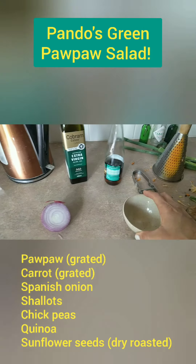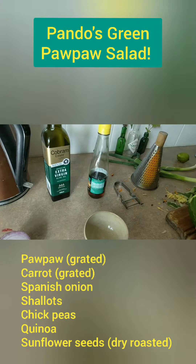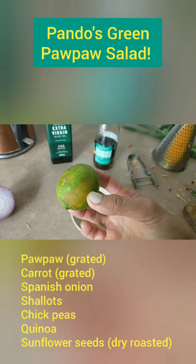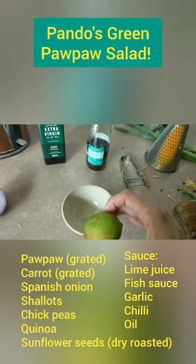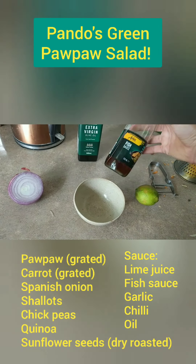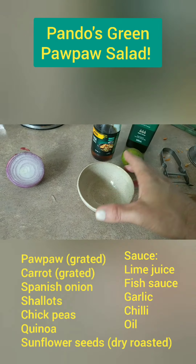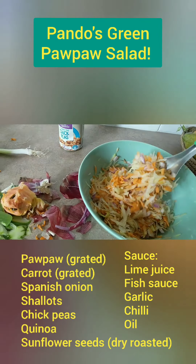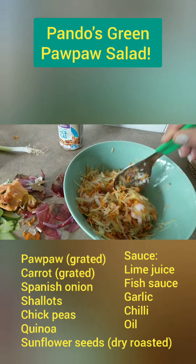Very importantly is the flavour. I make the dressing in a bowl — limes. You must have limes for this dish, it's essential. And fish sauce. Mix it all up in a bowl and pour it on with the chickpeas and the quinoa. Comes up fabulous.